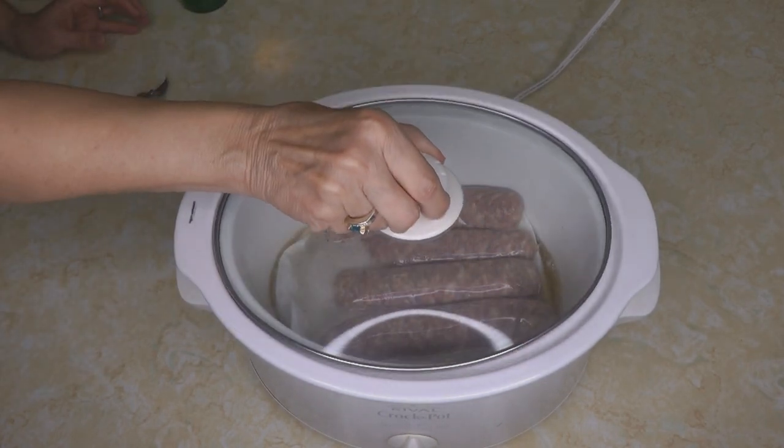If you're smoking a larger piece of meat like a roast or brisket, you would want to smoke it for about eight to ten hours depending on the size of your meat.